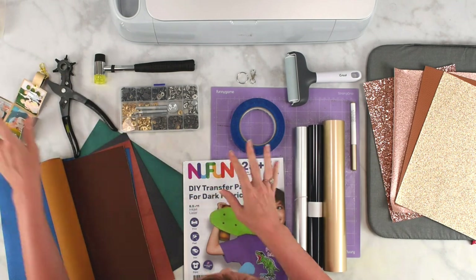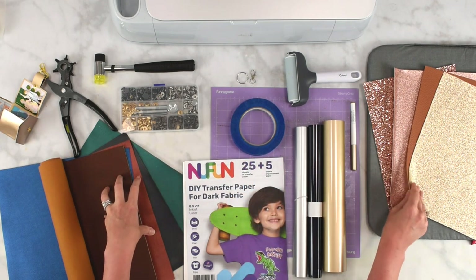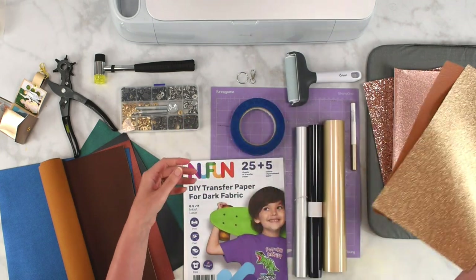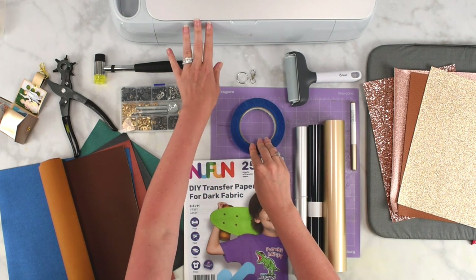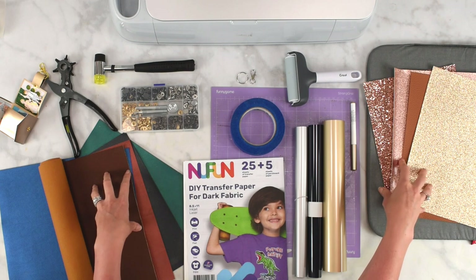The supplies you're going to need include some sort of faux leather or glitter canvas — they're known as both in the craft world. You can find faux leather designs or a thin glitter canvas that can also work. I'm going to be using a Cricut machine to cut this leather out, and you can do both with the Cricut machine.